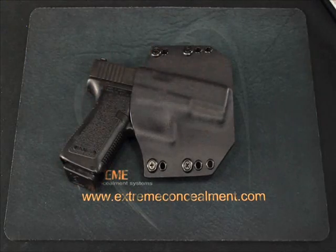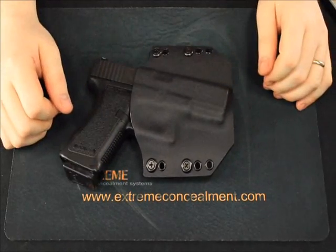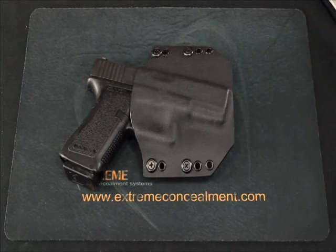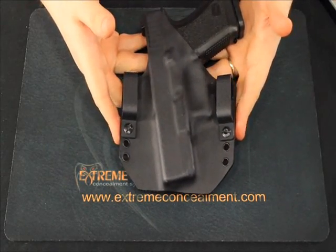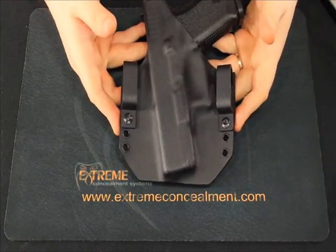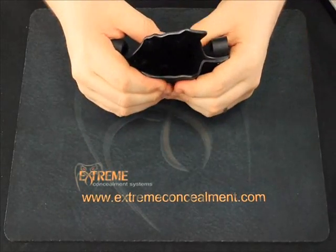There are a lot of companies out there making a Kydex holster and at first glance they all look pretty similar in design and function, but not all Kydex holsters are created equal. The ECS Cobra is an all-Kydex holster system and we build these using a thicker grade of Kydex than what you'd normally find, making our holsters more rigid and durable and preventing them from collapsing when your weapon is drawn.